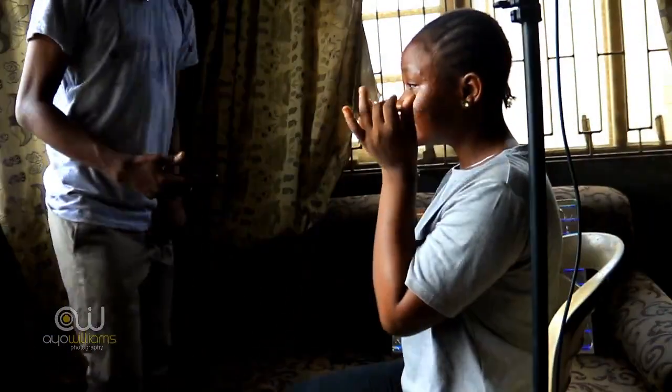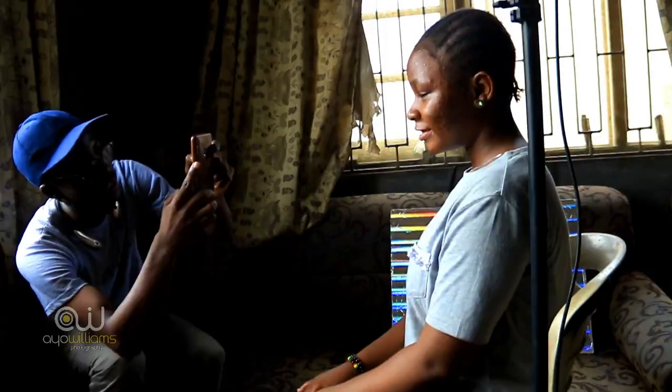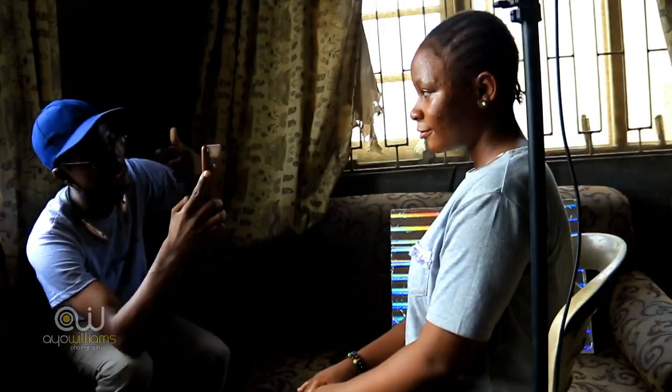Now we are going to use natural light to take pictures. We have a very large window here, so we are going to use the light coming from outside. When the model is facing direct sunlight, the picture looks very bright and nice because the light from outside is very abundant and always available.